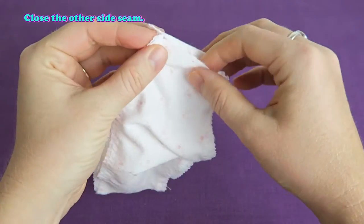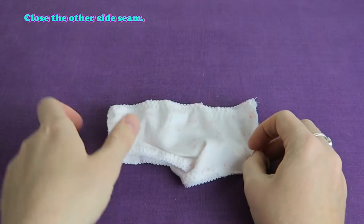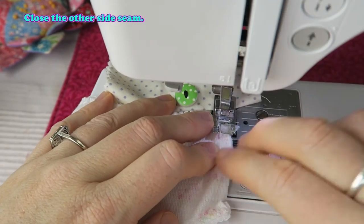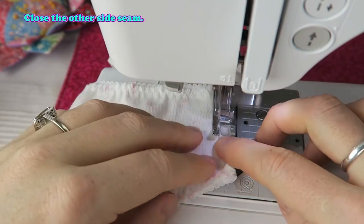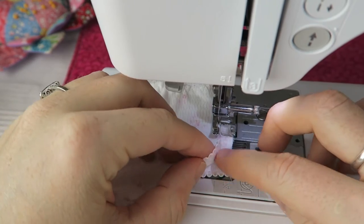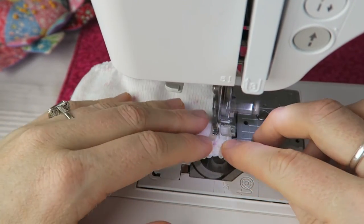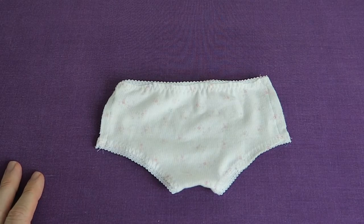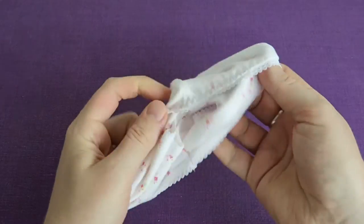Close the other side seam next. And that's it — you can turn it inside out now and then you're done.